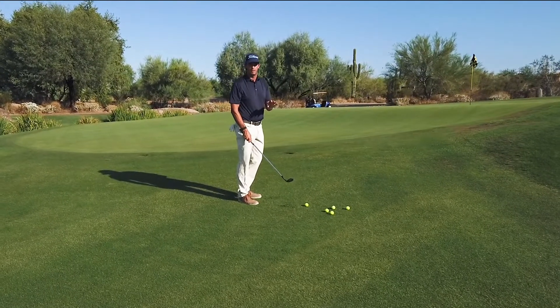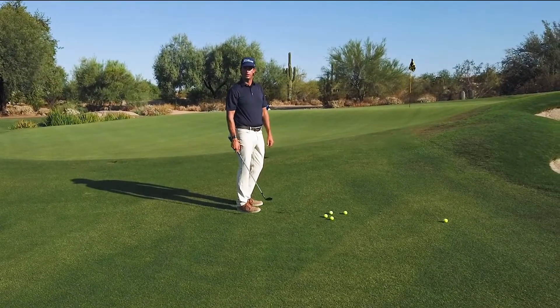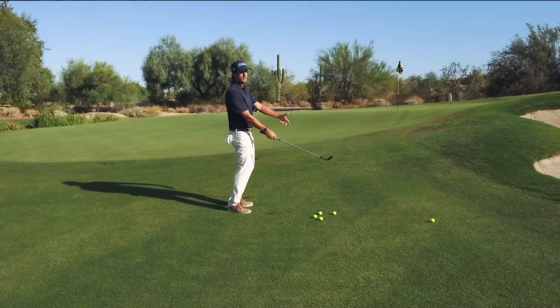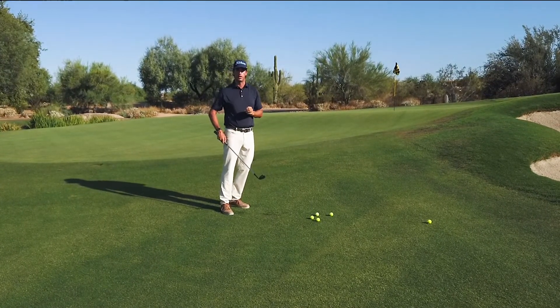I've almost never had a student hit one-handed shots and say that wasn't good. But if we're starting the lawnmower — yanking that hand back out to the golf ball — and our body's not rotating, we've got serious stress.